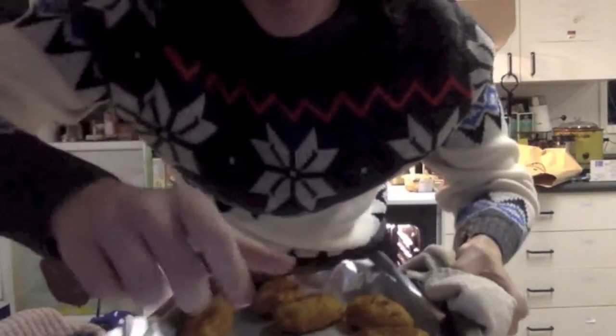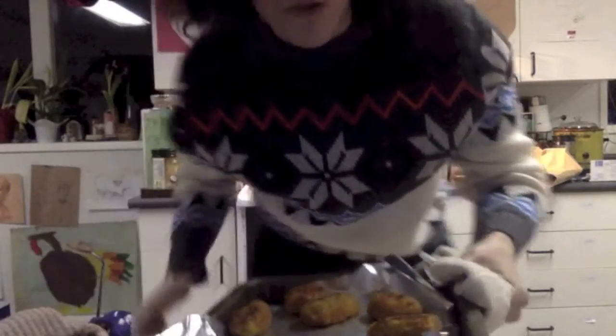Alright, look at that, look at that texture. I don't know if you can see, it's sizzling. It's amazing. Oh, it's getting hot.